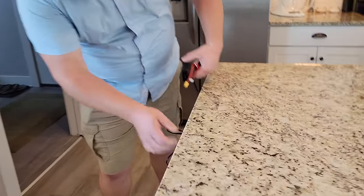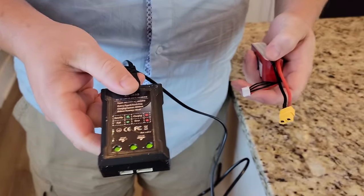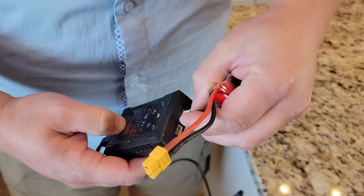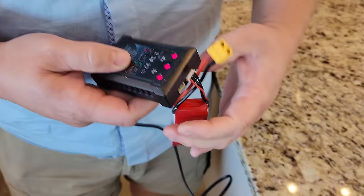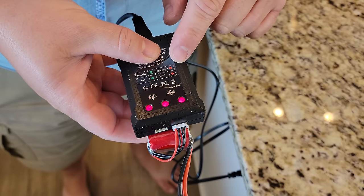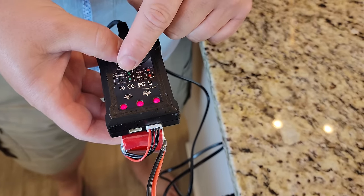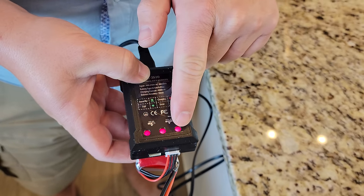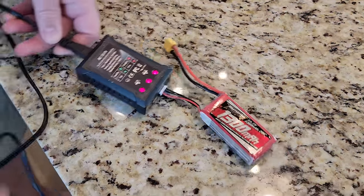We're just gonna plug this in here. You may see some lights come on. It's got this little cycle and it's keyed so it'll only go in one way. Once it comes to life, it's gonna show you whether it's charging and which cell. Charging is a solid red, error is a flash, standby is cycling dots, and full would be green per cell. That's how this is all measured.